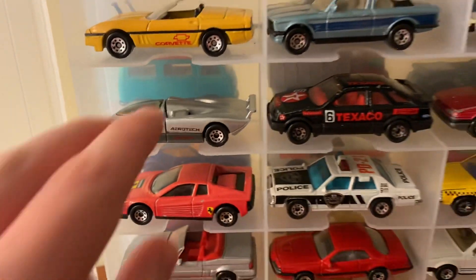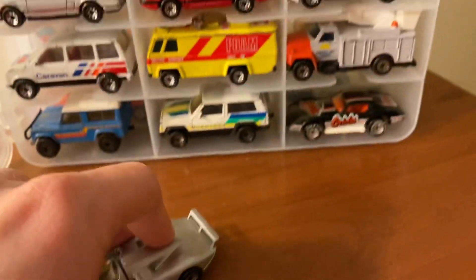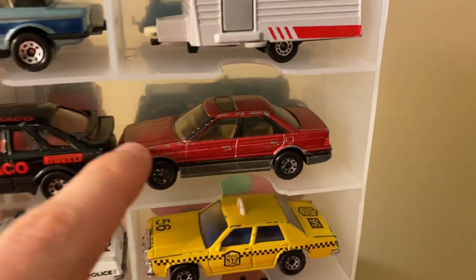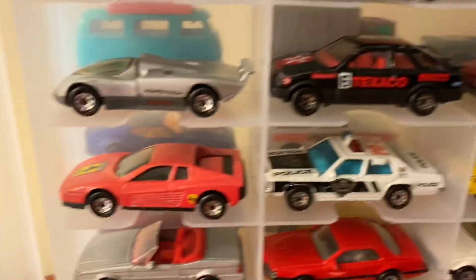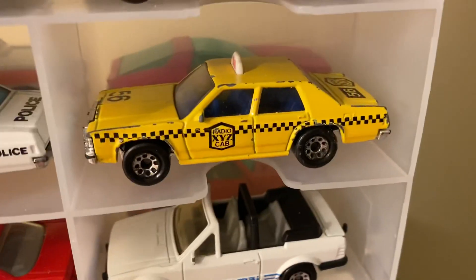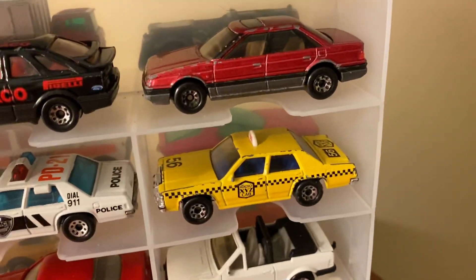Here's an Oldsmobile Aerotech — kind of an unusual concept car. The back part opens and there's some engine detail inside. Then a Ford Sierra and a Rover Sterling, both my dad's that I had as a kid — you can tell by some of the damage, though it's not too heavy. I might think about touching those up. Here's a Ferrari Testarossa, also from the same hobby shop as the Corvette. Then a Ford LTD — I have a police version and a taxi version, both of which my dad owned. One has a roof light and markings on the side window; the other has the taxi symbol on the roof.